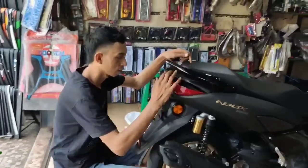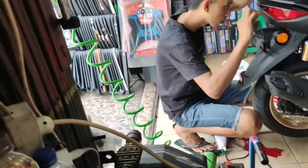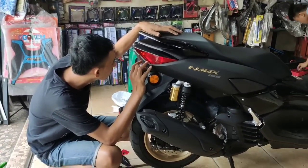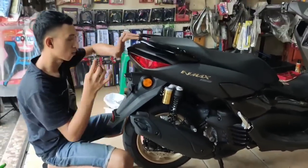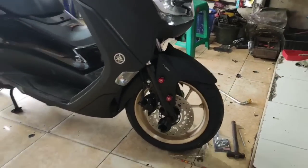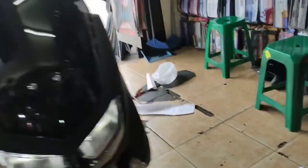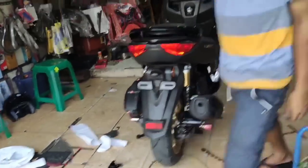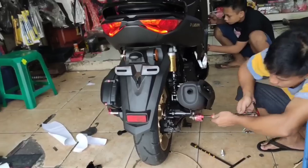Walaupun nggak mainstream. Ini saat stop lamp lagi di-skotlet — yang kemarin gue upload videonya lumayan banyak yang nonton, sudah 30.000 lebih, hampir 40.000. Emang kalau NMAX banyak yang nonton. Ini posisi stop lamp yang sudah di-skotlet — jadi keren banget. Walaupun cuma Rp50.000, hasilnya mantap.